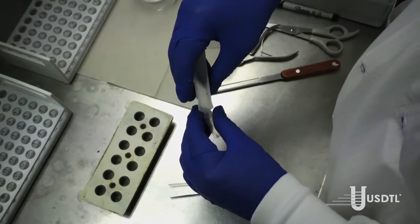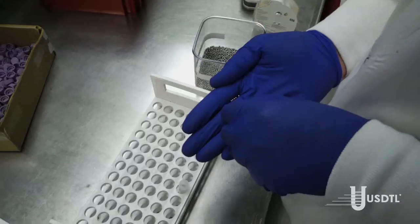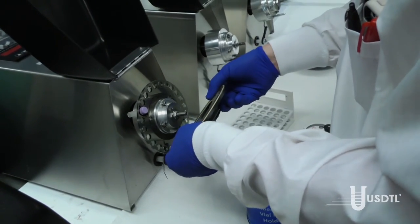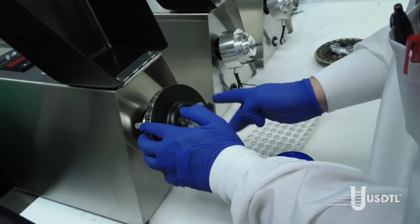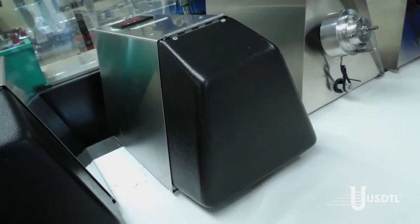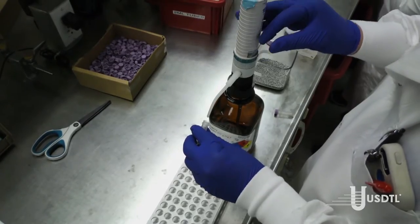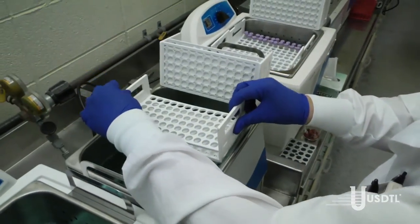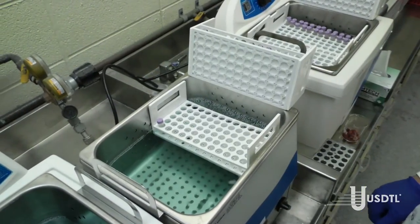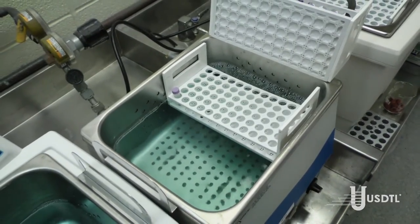A 20-milligram aliquot of the specimen is prepared using an analytical balance and transferred to a small tube. The specimen is washed with acetone, dried, and five to six stainless steel ball bearings are added. The tube is placed in a ball mill, which consists of a piston that moves in and out very rapidly. The action of the ball bearings reduces the nail to a fine powder. Methanol is added and the tube is placed in a warm, sonicating water bath for two hours. Sonication — applying sound energy to agitate particles — helps the methanol penetrate the small powder particles to extract the drug.